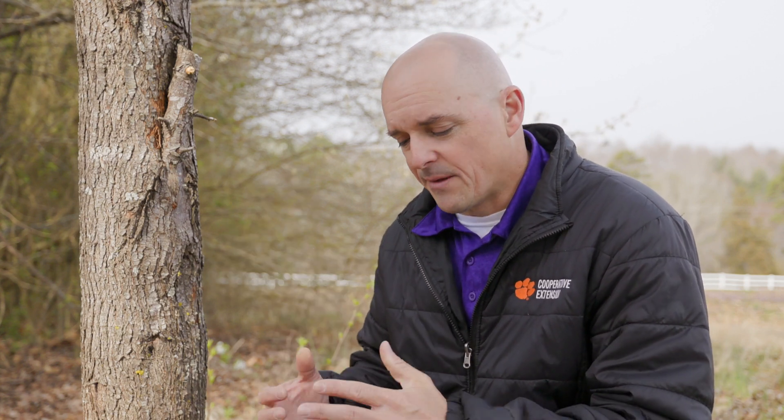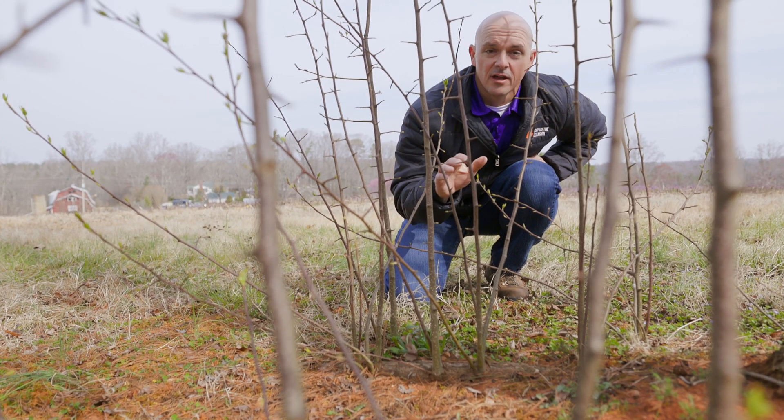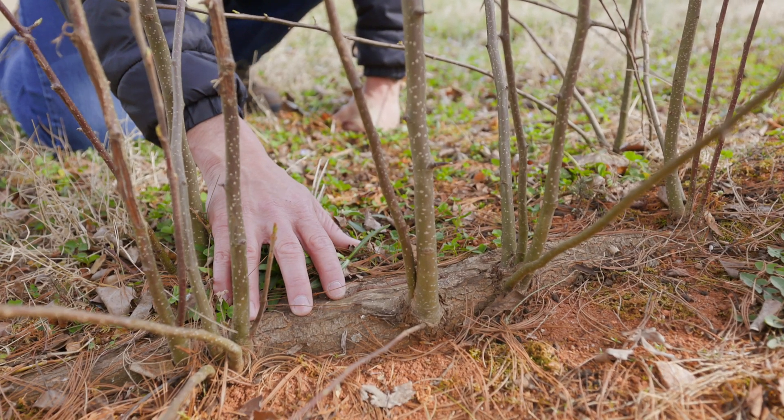Your final option is a cut-stump application of herbicide, where you cut the tree at the base, spray herbicide on that stump, and the tree is gone. You want to do this from summer through winter, when the tree is moving both nutrients and water up and down. If you do it in the springtime, the tree is pushing everything up and will just push your herbicide out, so your treatment won't work. If you've cut your Bradford pear tree down, you're only halfway there — it has to be treated with herbicide, or else you'll be left with stump sprouts on every root near the surface.